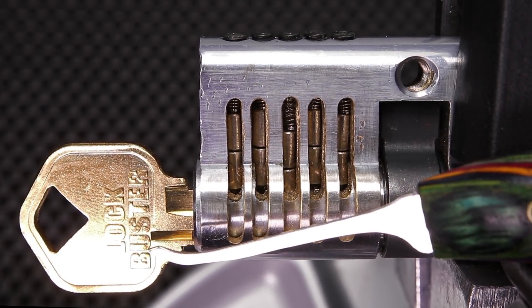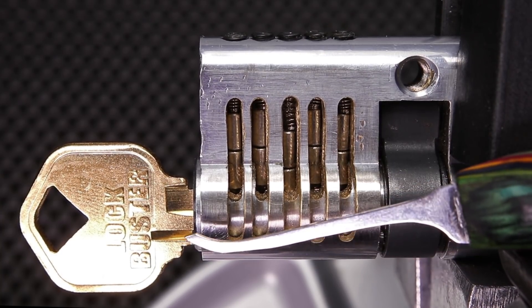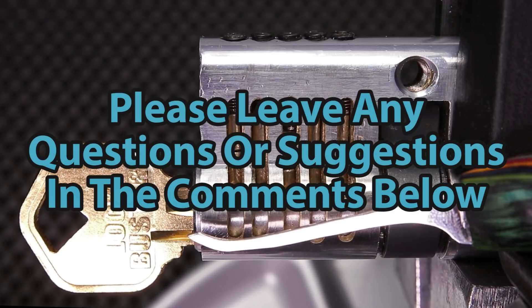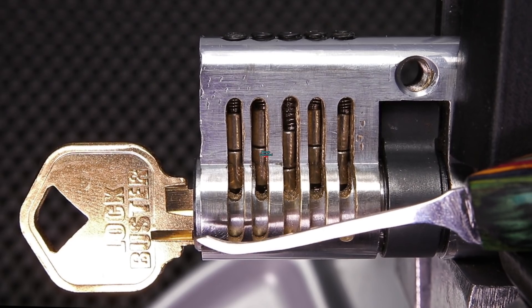But this is how the lockbuster keys work and I feel like this was a pretty fun video to make. If you guys have any questions or suggestions, please leave them in the comments below. If you enjoyed this video and you would like to see more like it, please subscribe.